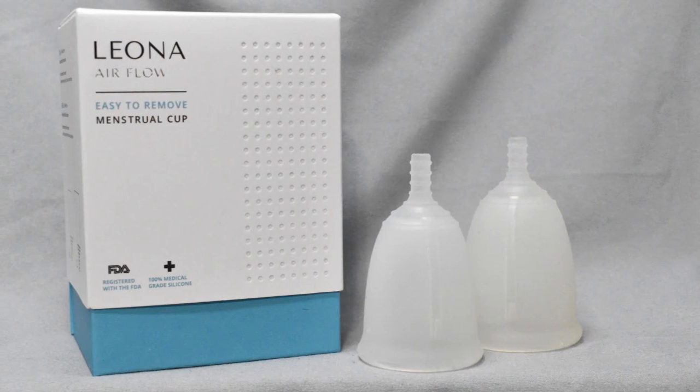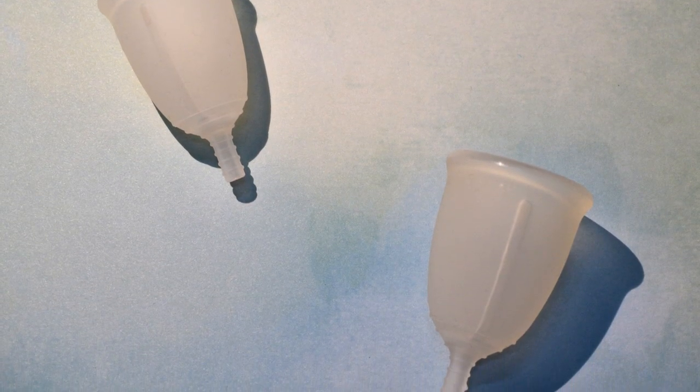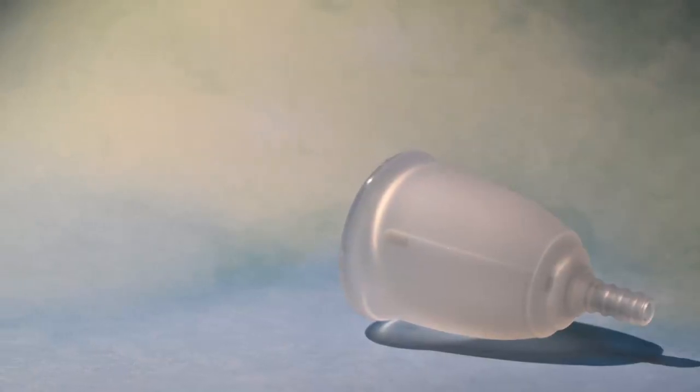The Leona airflow didn't really work as intended for me, but please don't let my experience rule out this cup if you have problems with a very strong seal — it might very well be beneficial for you. We're all different and we'll all have different experiences even with the same cup. That's all I have for now about the Leona airflow. If I missed anything or if you have additional questions, go ahead and leave me a comment down below. Also leave me a comment if you think the Leona airflow would work for you, or if you have concerns about those channels like I did. Until I see you next time, take care!